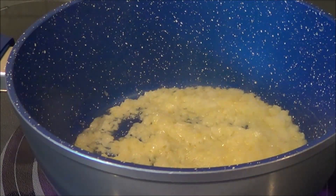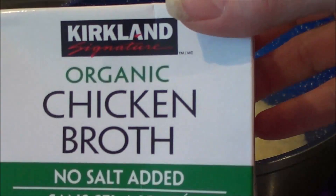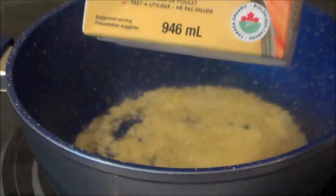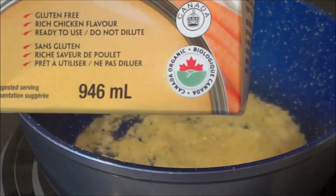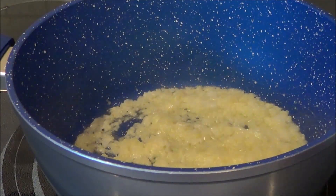We're going to add in four cups of chicken broth. This is the chicken broth that I use — I get it at Costco. It's basically the whole container at 946 mils, which is four cups. So we'll just pour this in.